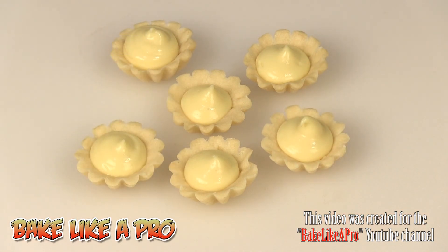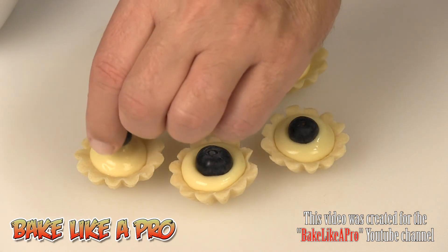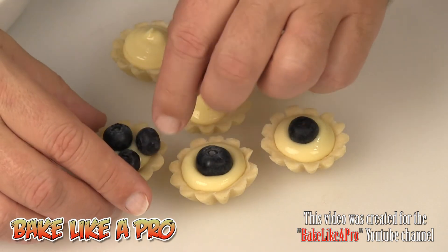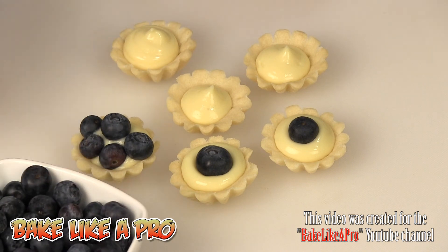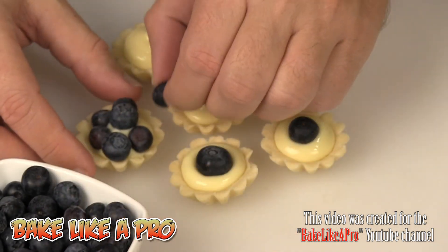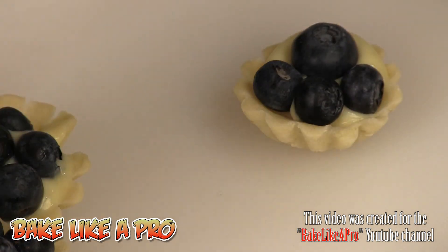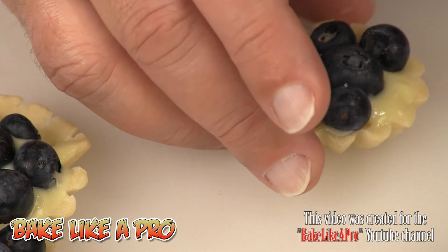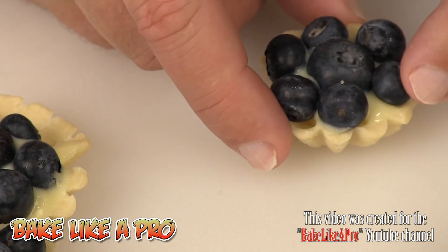Our next step is to get our little blueberries on top. You just want to put on as many as you want — you can go with one, two, three, or four depending on the size. I like to fill it right up on top. Pick the berries you think will fit perfectly. Maybe add a very tiny one just to get that little edge covered up. Beautiful!